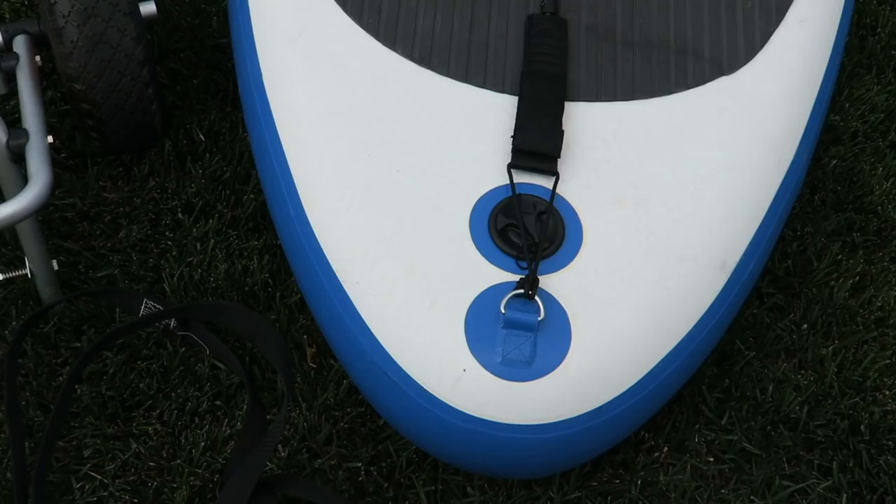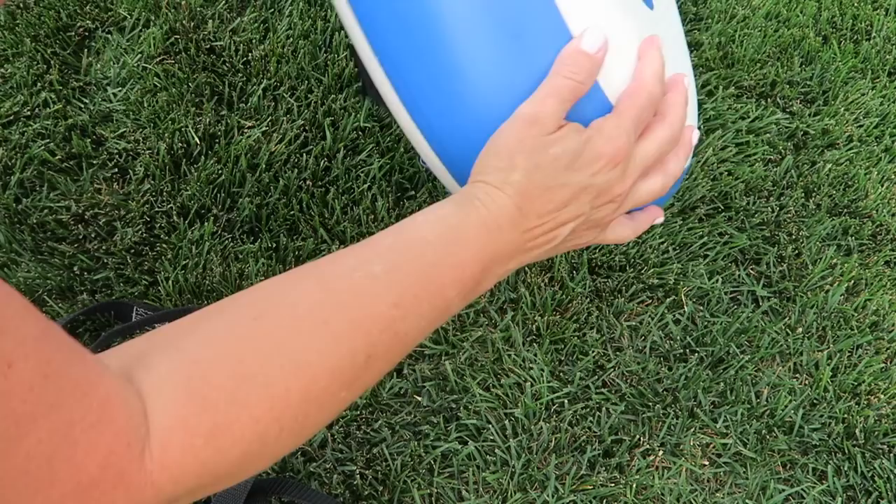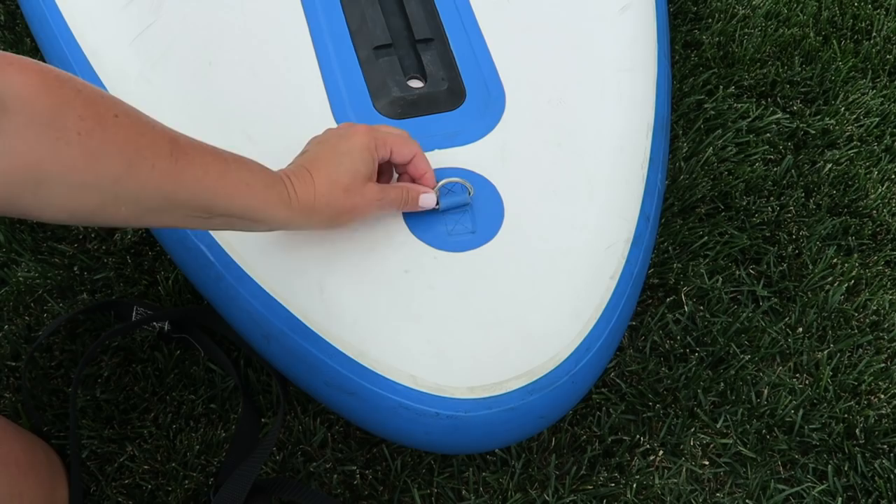The first thing you're going to want to do is locate either your anchor strap — my particular board has one of these on both sides. Either way, your board should have at least one of these; usually they're for your leash or your anchor.